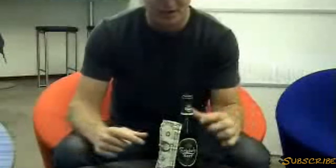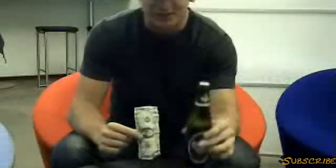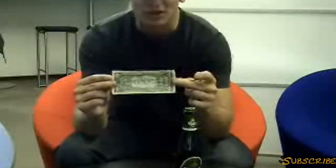I'm going to show you how to open a regular beer — not a screw top or anything — with one of their presidents, a $1 bill. I'm going to open a beer with a $1 bill.